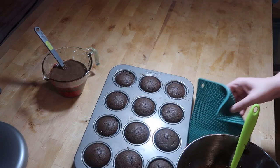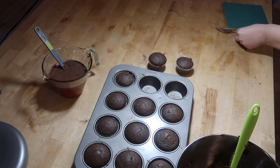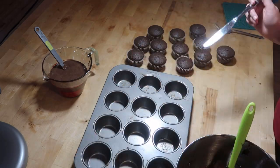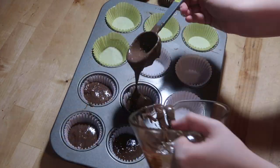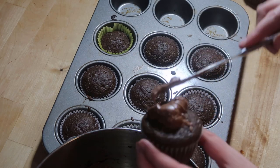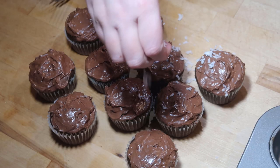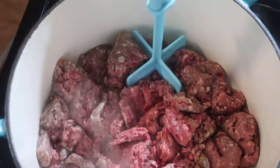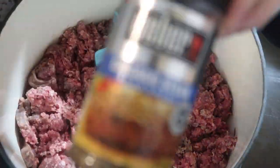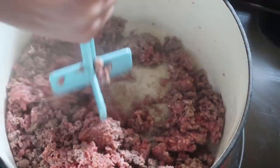Look at these perfect cupcakes! I'm just going to sprinkle them with a little bit of coconut. I am taking two pounds of that ground beef and I am just going to brown it up with a little bit of Chicago steak seasoning, then set it in the fridge so that I have ground beef that's already cooked that I can pull from for meals throughout the week.